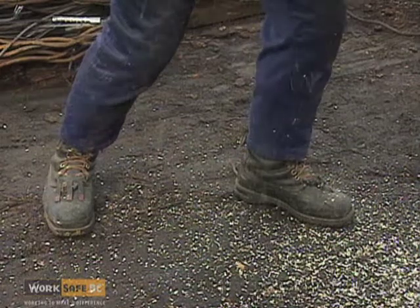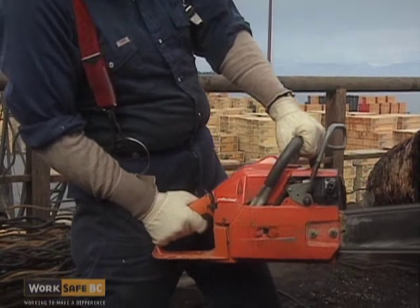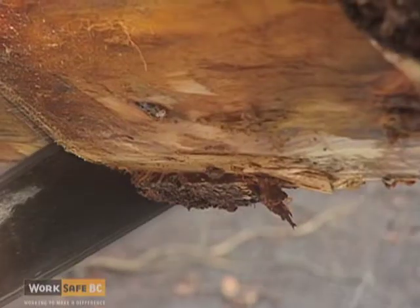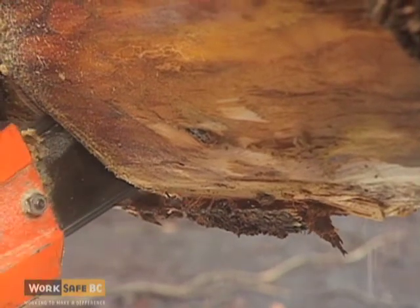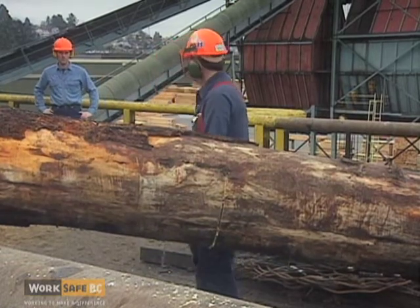When you start the cut, make sure you have a solid footing and there is no danger of losing your balance. It's extremely important to have full control of your saw. Don't force the cut — let the saw do the work. Undercut the material to prevent pinching the bar, and make sure other workers in the area are in the clear.